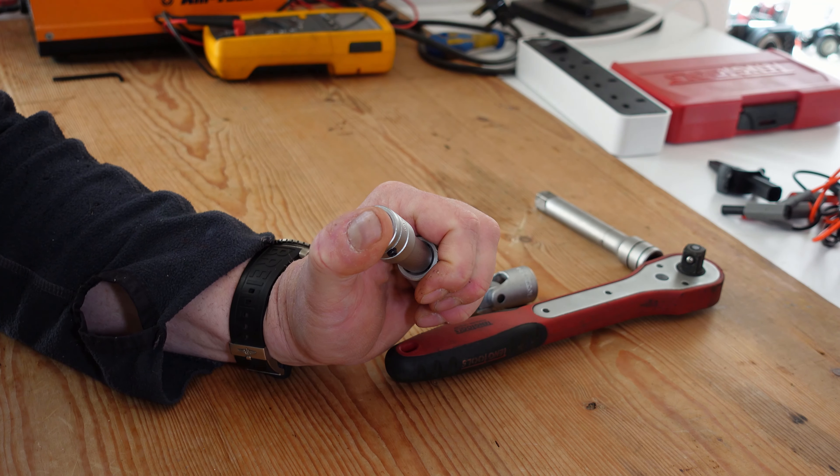That could be handy for getting in around some other engine part or something like that. Anyway, I thought it might be handy — there might be somebody out there wondering what that unusual shape is on the end of the ratchet extension. Okay, that's all. Thanks for watching, bye!